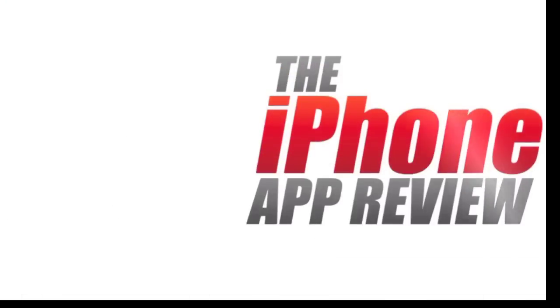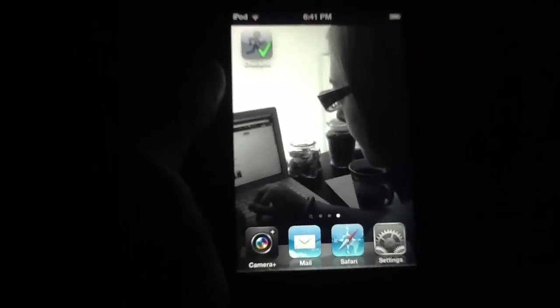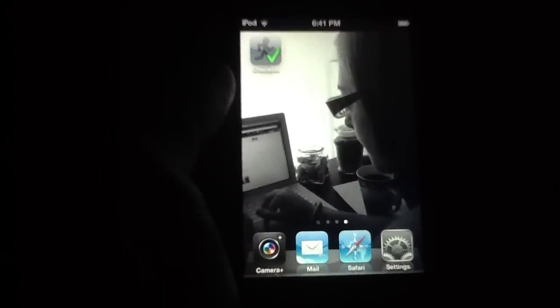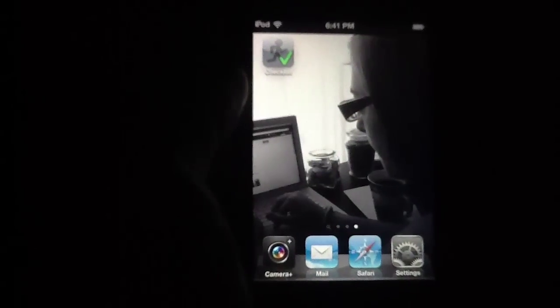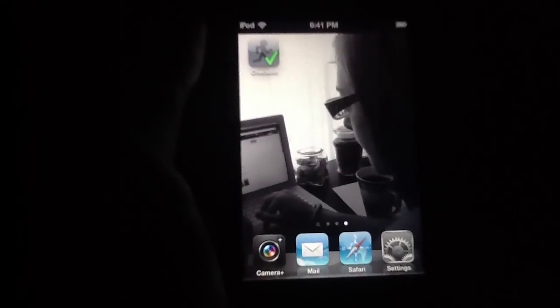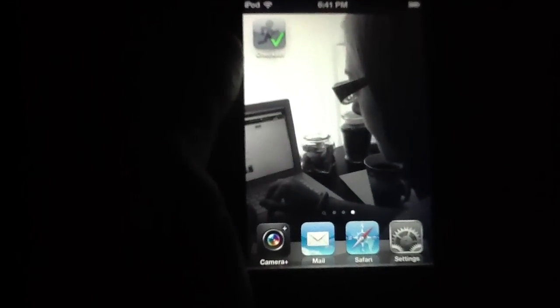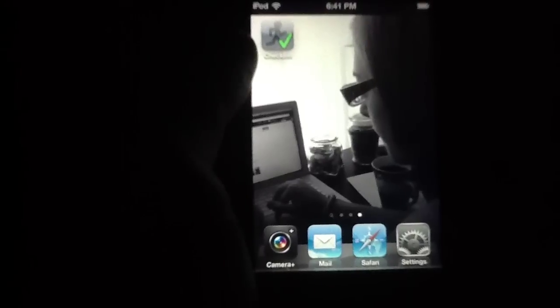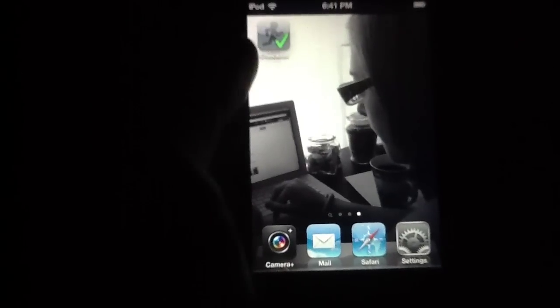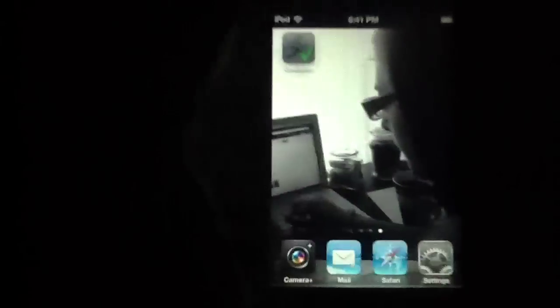This video app review is brought to you by iPhoneAppReview.com. What's up everybody? This is Luke Patrick with iPhoneAppReview.com. We're slinging out yet another video review today, this time taking a look at an application that fits into a genre we've seen a lot of historically — not so much recently — but that is the classic to-do slash checklist application. The app in question is called To-Do Checklist, and it's right here on our springboard ready to go, so without any further ado, I'm going to go ahead and get straight into it.